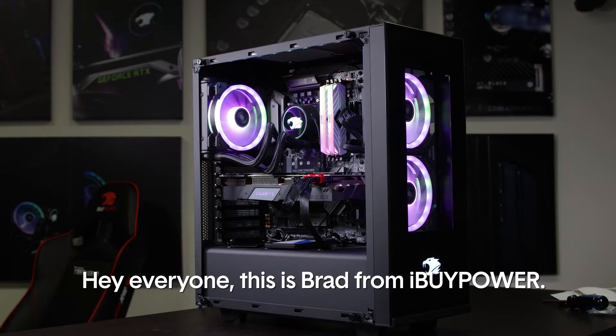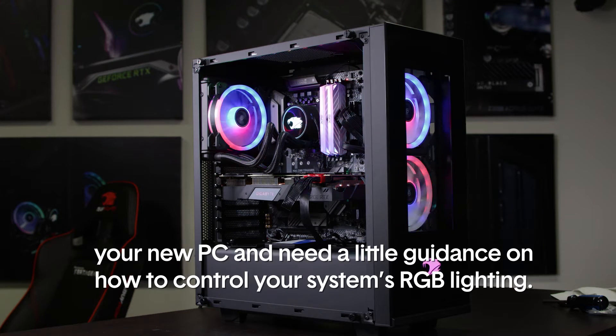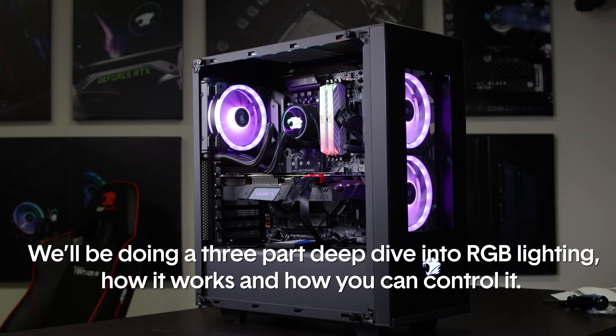Hey everyone, this is Brad from iBuyPower. If you're watching this video, it probably means you've just received your new PC and need a little guidance on how to control your system's RGB lighting. If that's the case, you've come to the right place. We'll be doing a three-part deep dive into RGB lighting — how it works and how you can control it.